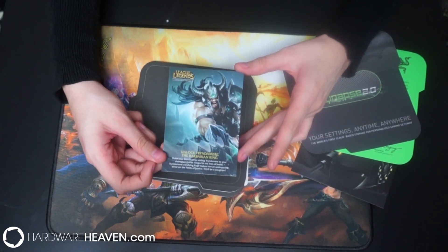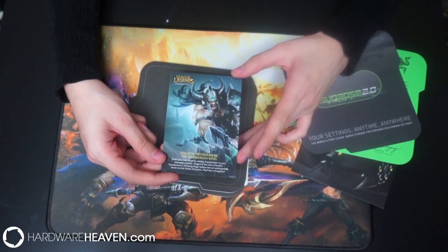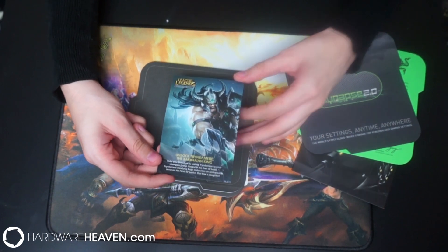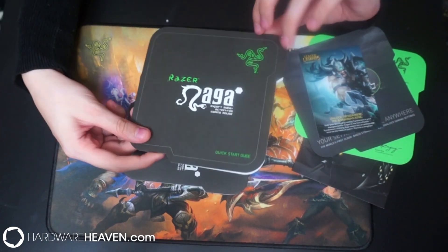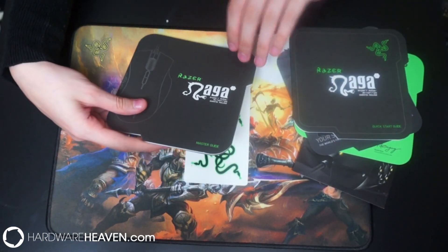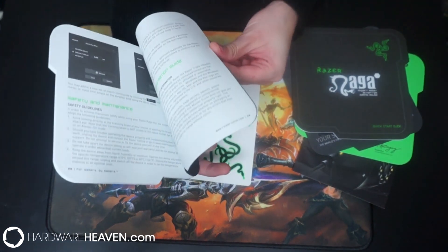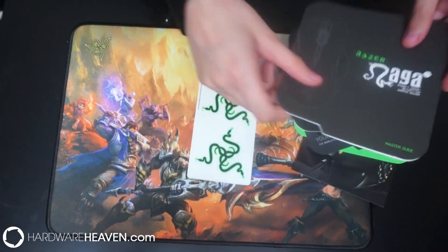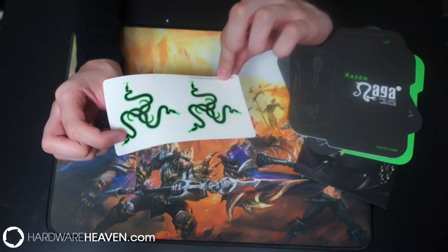The champions normally cost about 900 RP, which is something like £5, so it's nice that you just get that included. You've then got the Quick Start Guide and the Master Guide, which will have everything you need to know about the mouse. And as always we've got the three-headed snake Razer stickers.